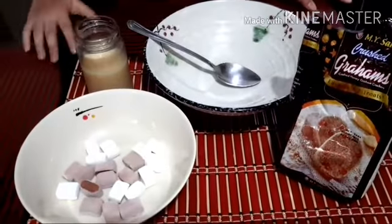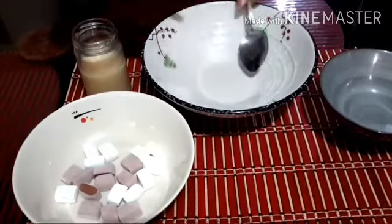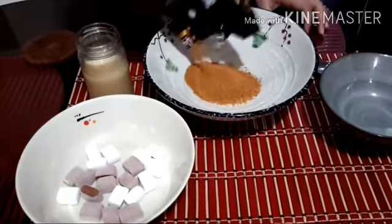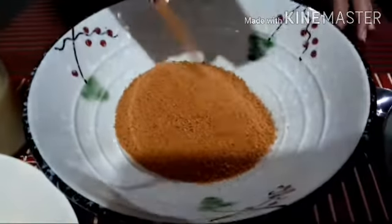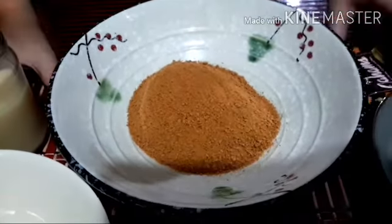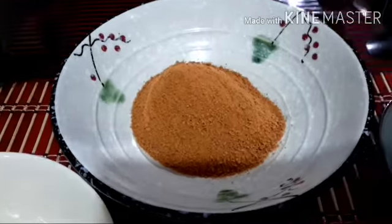You can also use sprinkles for the coating. First, we will put the Graham Crush in a bowl, and then put the condensed milk into the Graham Crush.